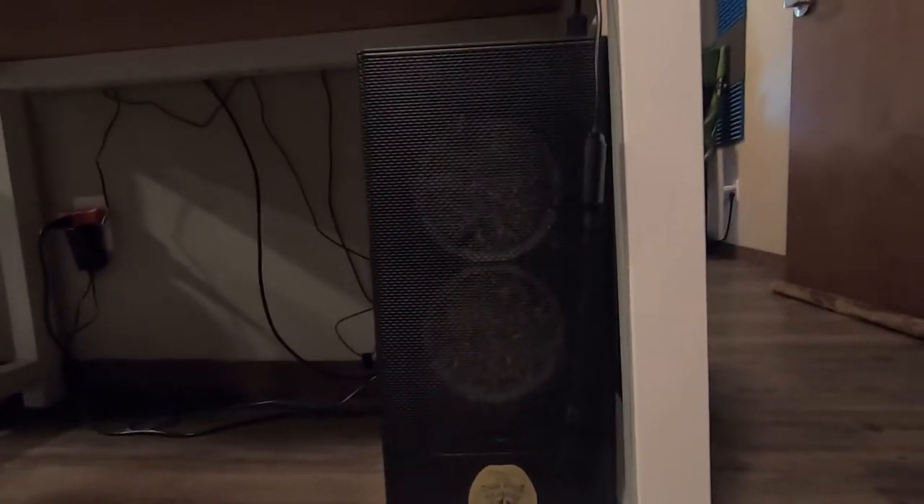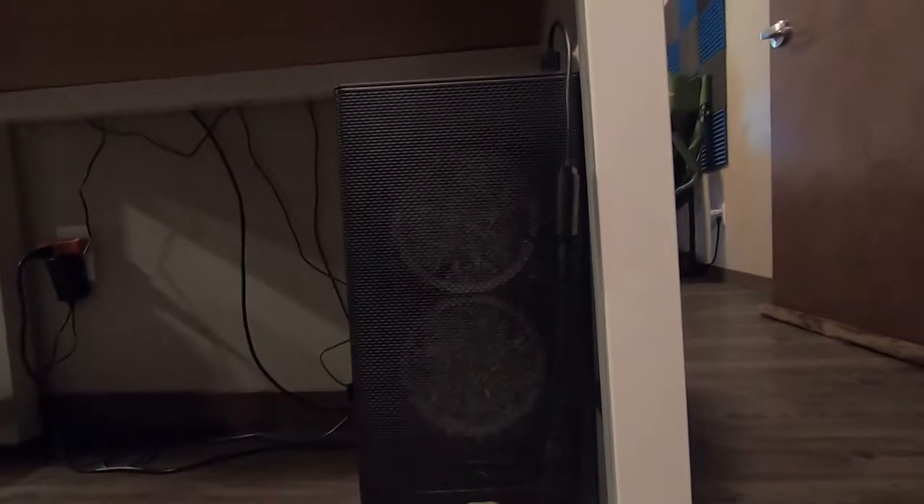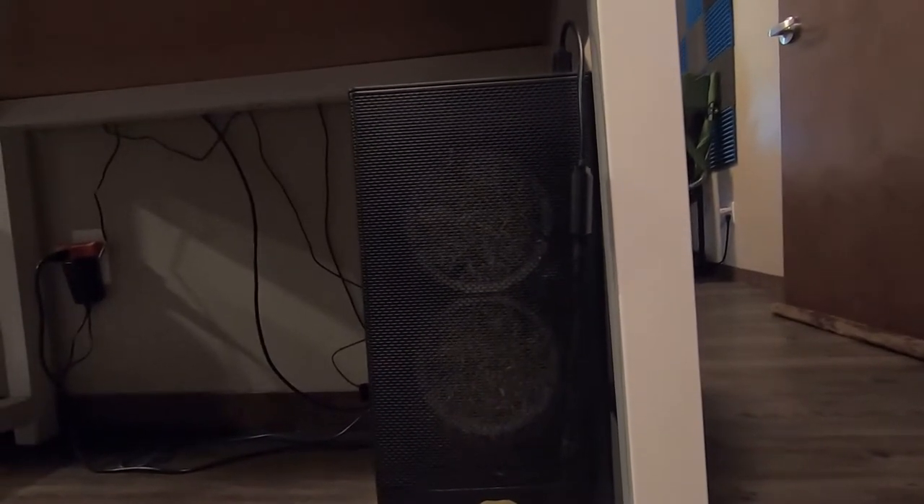Does your computer case look super dusty and crusty and musty? Well I'm gonna show you a super easy way to clean that off.